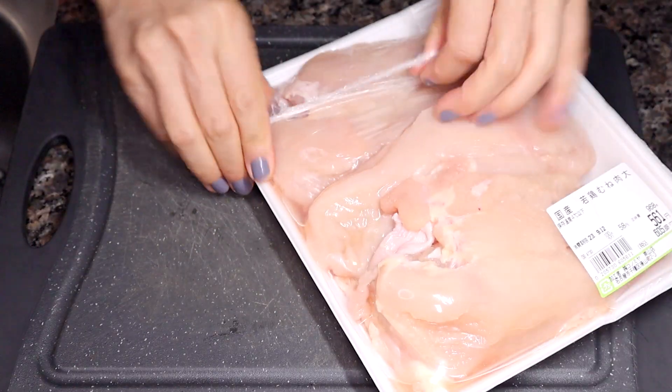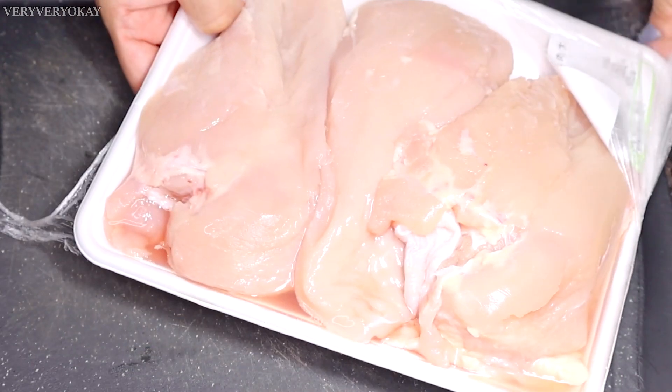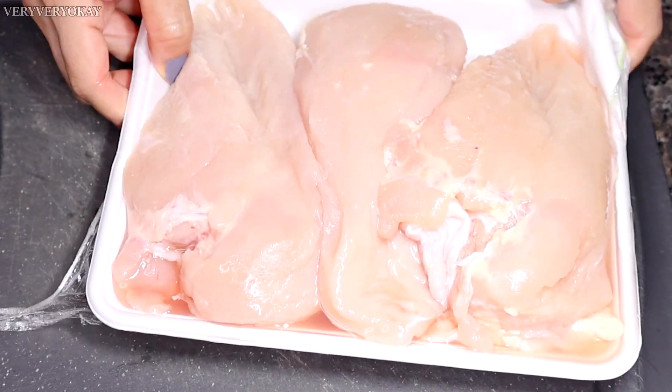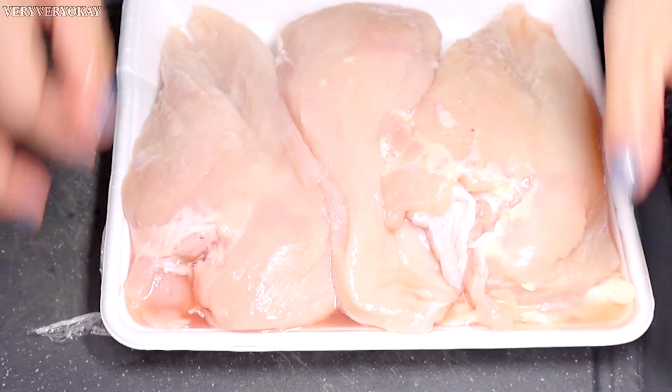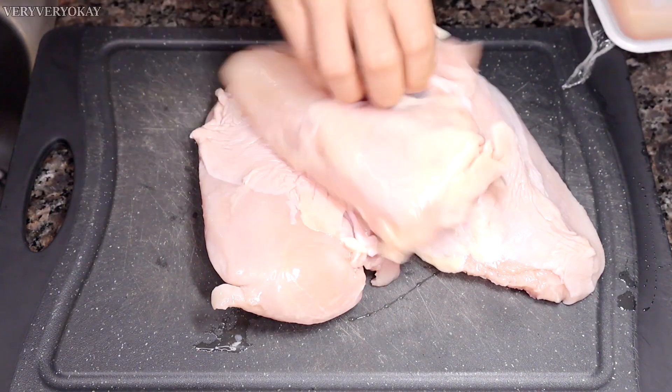Here I have about 1 kg of raw chicken breast. If you wish to make half the recipe, you can. This amount of chicken is enough for several meals throughout the week.